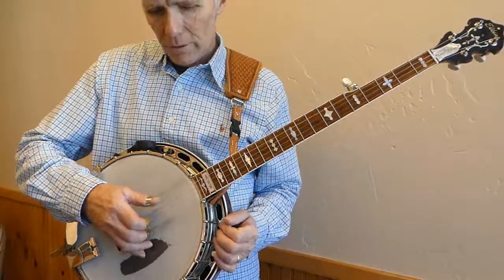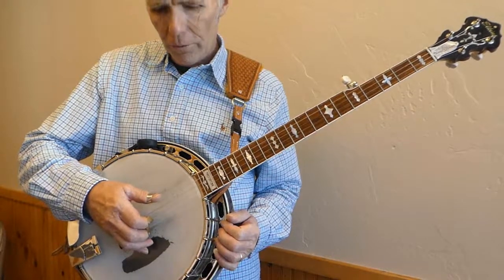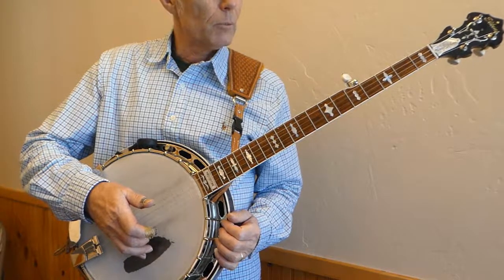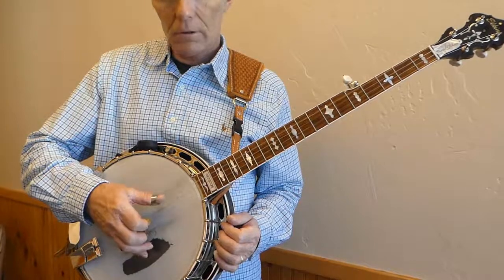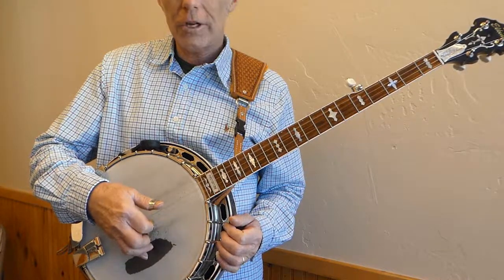The second half of the roll is four, two, five: four with the thumb, index on two, thumb on five, middle on one. Do that several times and check your technique.